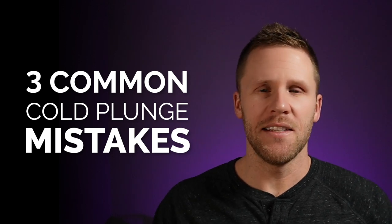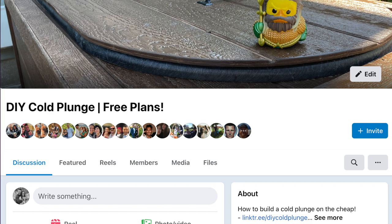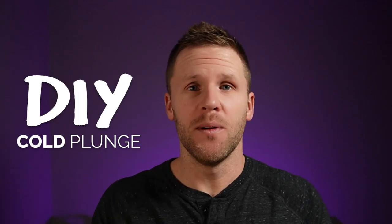I want to share three quick things that I see come up as issues, mistakes, or just questions from my private Facebook group. For those of you that are new here, I'm on a mission to equip you with the knowledge needed to build your own cold plunge that can compete with some of the seven, ten, or twenty thousand dollar models out there for a fraction of the price.